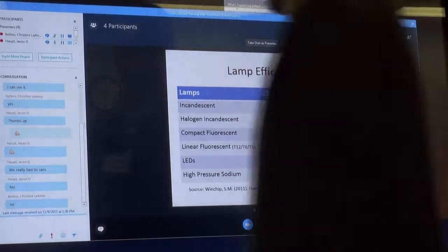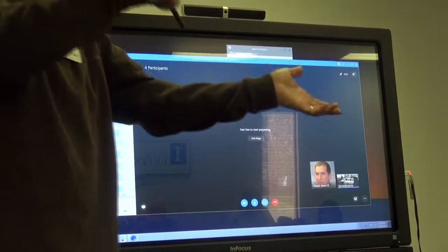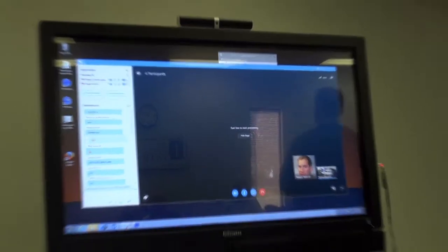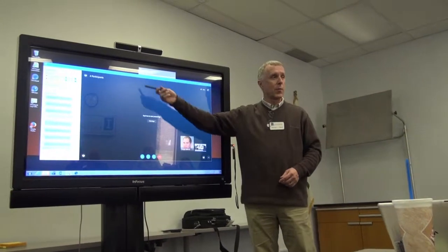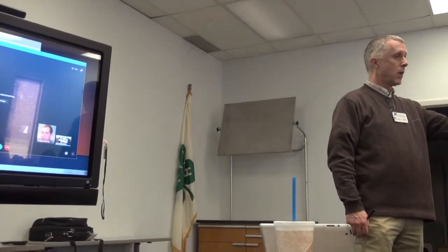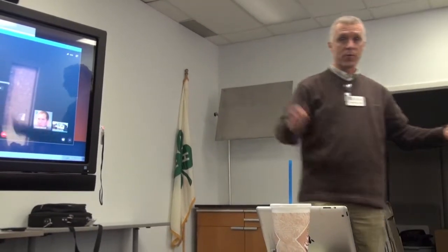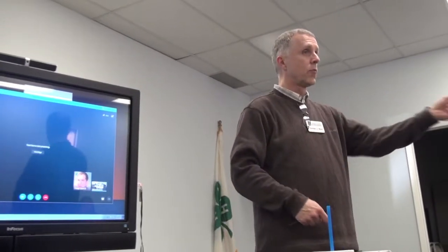'Take Over as Presenter' is applicable when, for example, Rhonda has gotten the speaker's slides ahead of time and loaded them. Jason is the speaker — Rhonda loads them, Jason then takes over as presenter, and he can advance his own slides while everyone follows along. That's really what that feature is designed for.